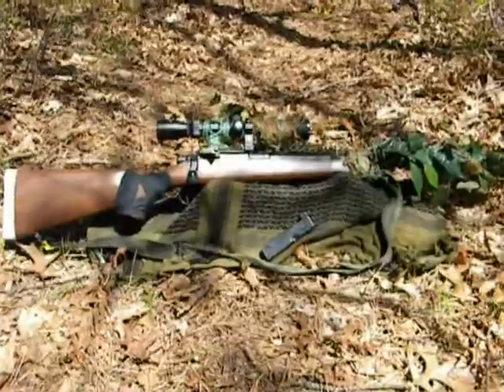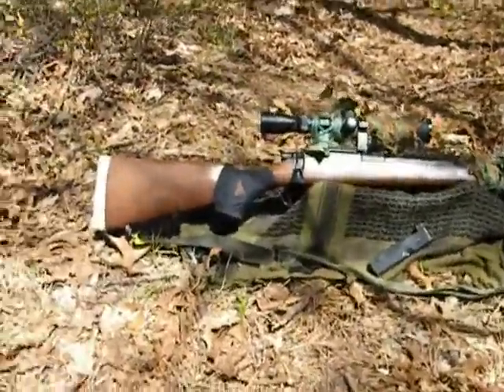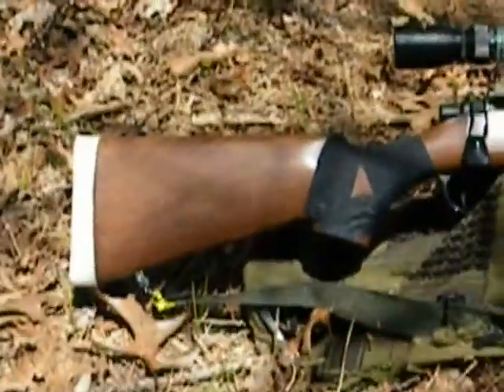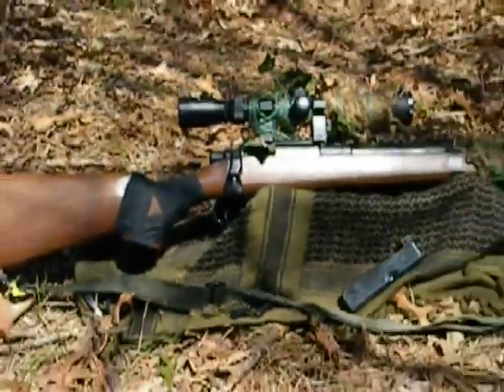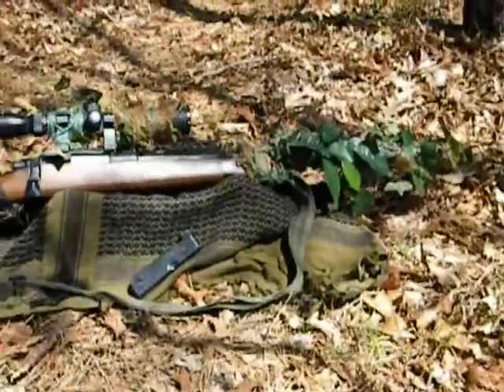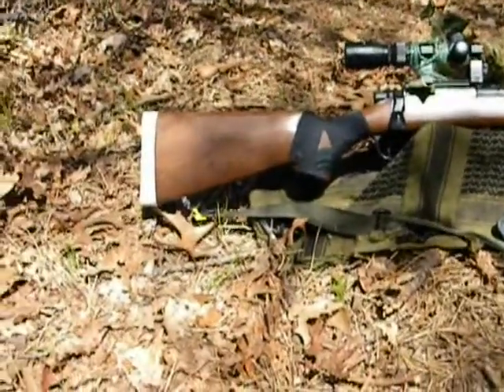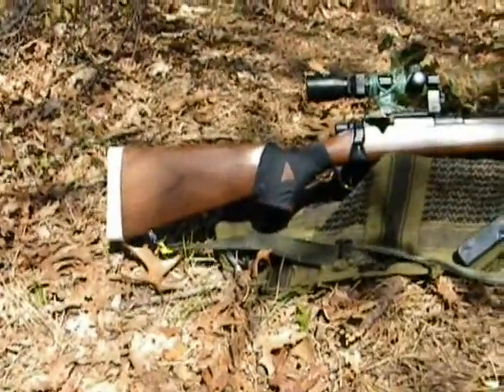This is going to be a review of my AGM VSR-10 Airsoft Sniper Rifle. This is an airsoft spring sniper rifle that shoots roughly 420 to 450 FPS out of the box when it's brand new. The rifle itself is $60 with a fake wood stock.